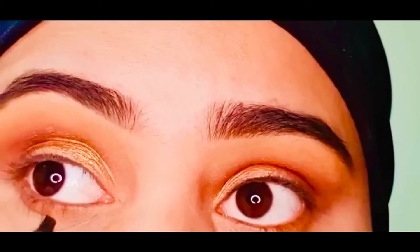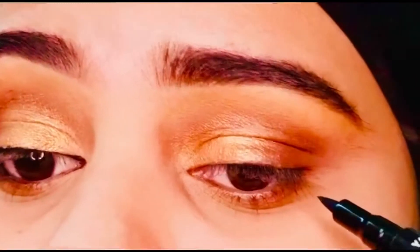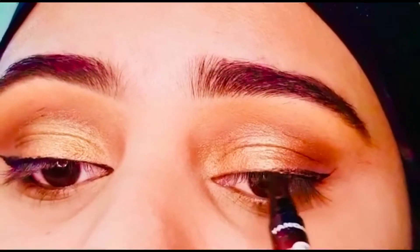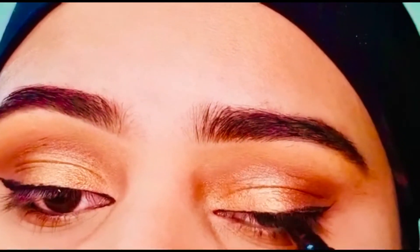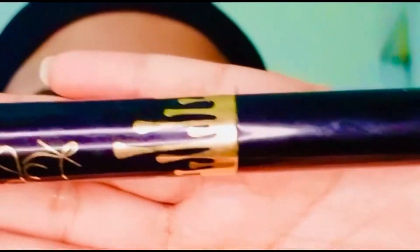Now I'm applying a dark brown shade on my lower lash line. Next step is eyeliner. In the end, I'm going to apply mascara — this mascara is by Kylie.